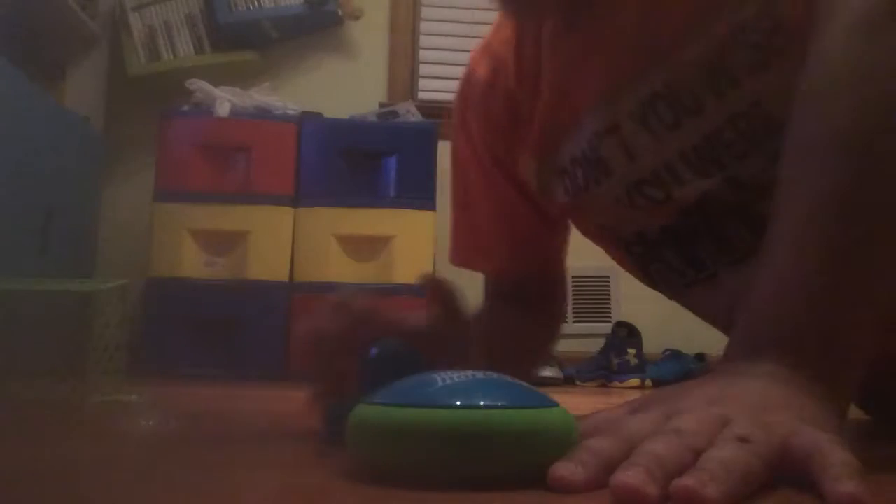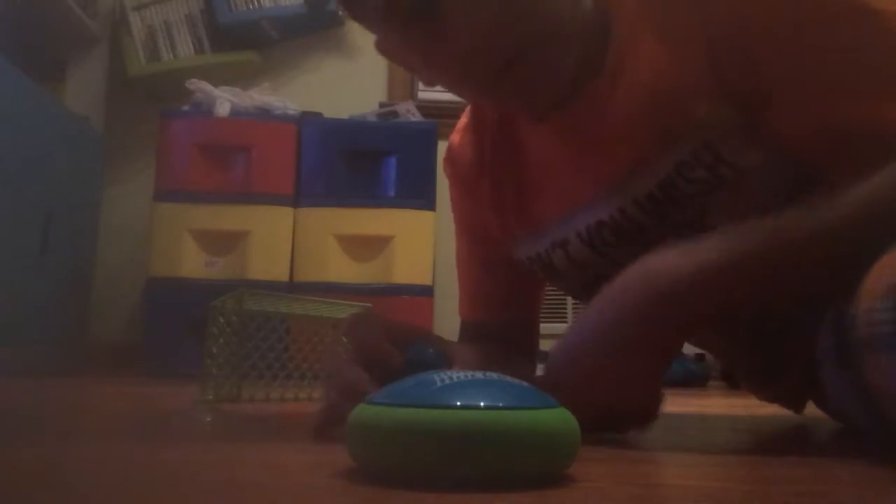Yo guys, so today I'm going to be doing a review on the new Hover Hockey thing by Wham-O. I just got it yesterday at Walmart. I'll just get on with the video — it's just a review of how it works and stuff.